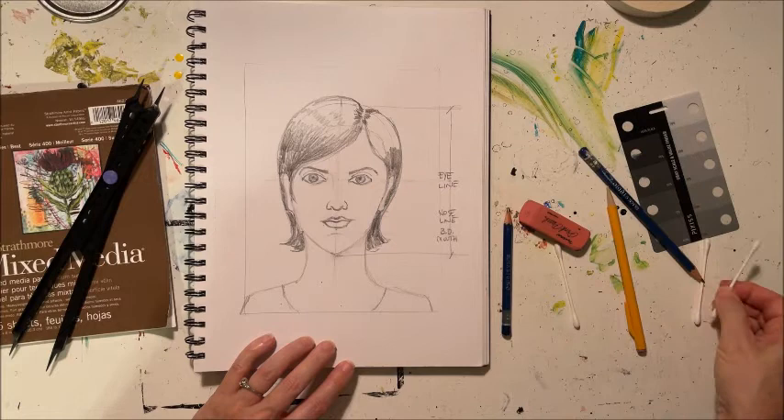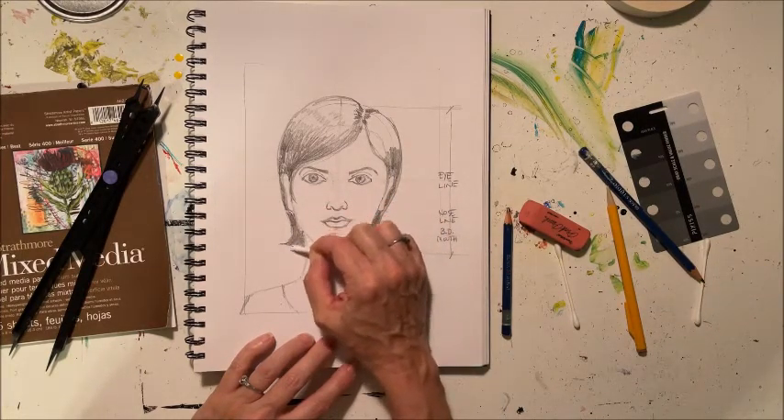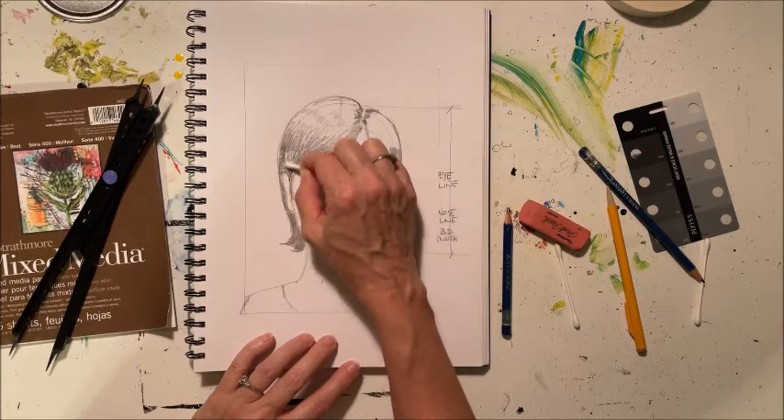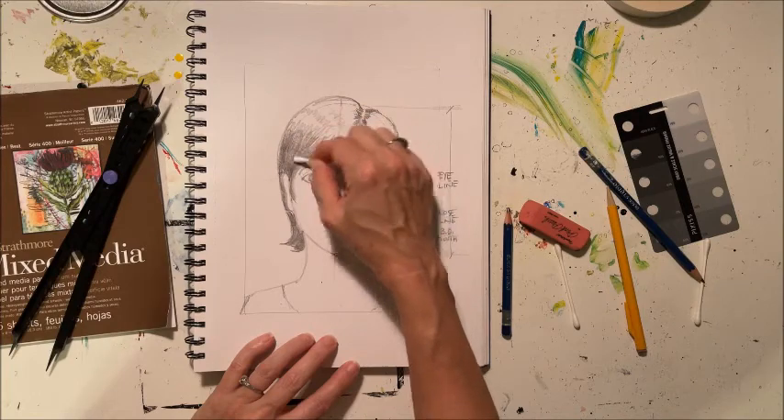Think about the hair not just in terms of whether she's blonde or brunette, but in terms of where the highlights are — where the light is hitting. The light is hitting up here, so this area is going to be brighter. Shade the area furthest away from the light source, then give an indication of where her part would be, shade down here on the sides. Now take your Q-tips and do a little blending on that hair to soften it up.